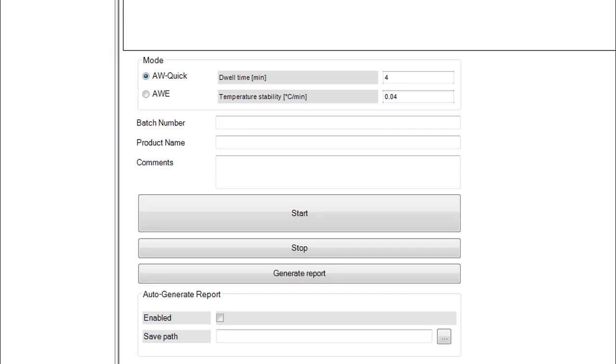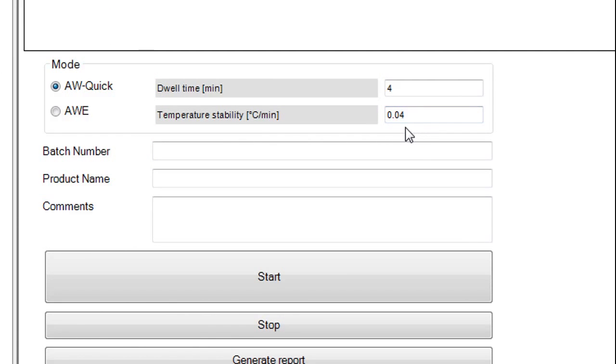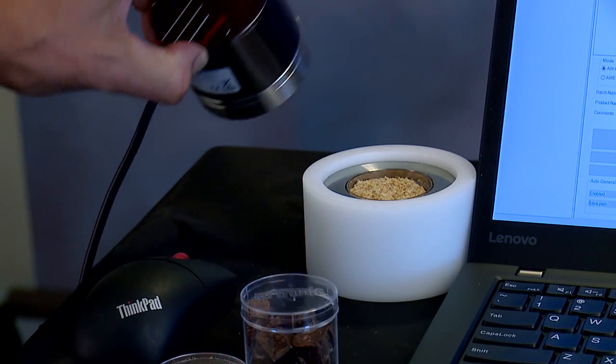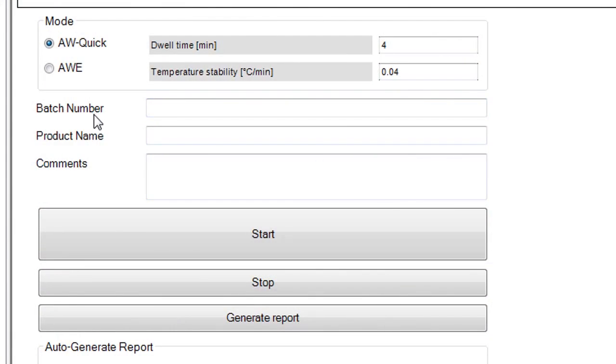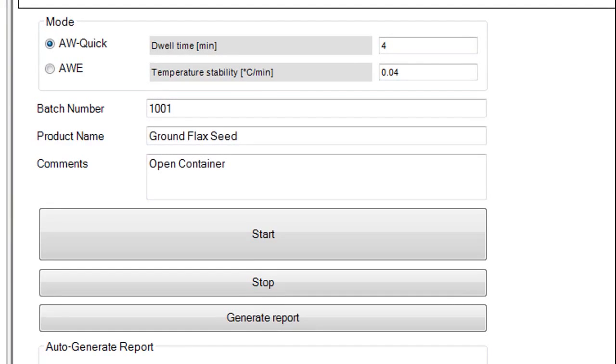AWE is the full equilibrium mode which will take between 30 and 60 minutes to return a reading. With AW Quick, the test will be done in 5 to 6 minutes. The dwell time is the period when the AW algorithm is not running, which allows the sensor to settle into the test. Our experience shows that 4 minutes is a good default setting. Once the sample is in the chamber, you can enter information related to the test sample, such as the batch number, the product name, or any other comments which would be helpful on the test report.